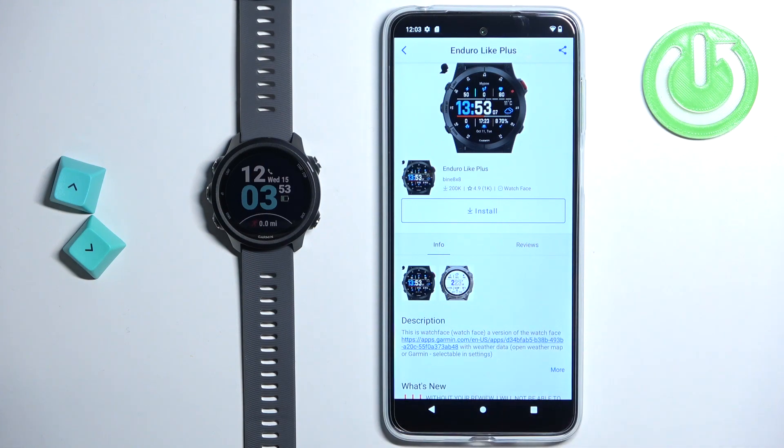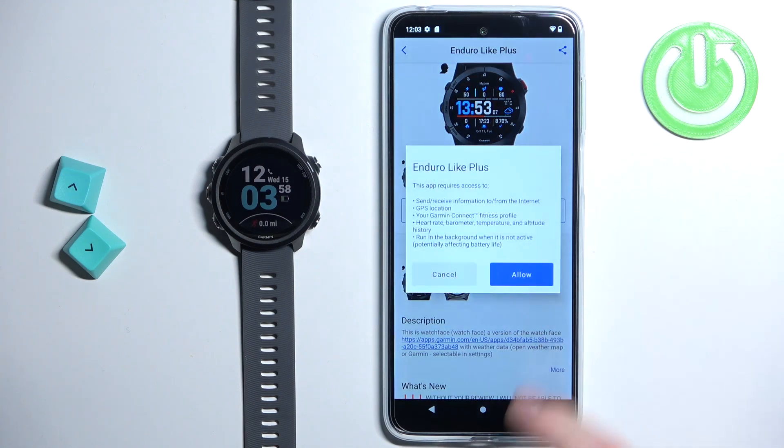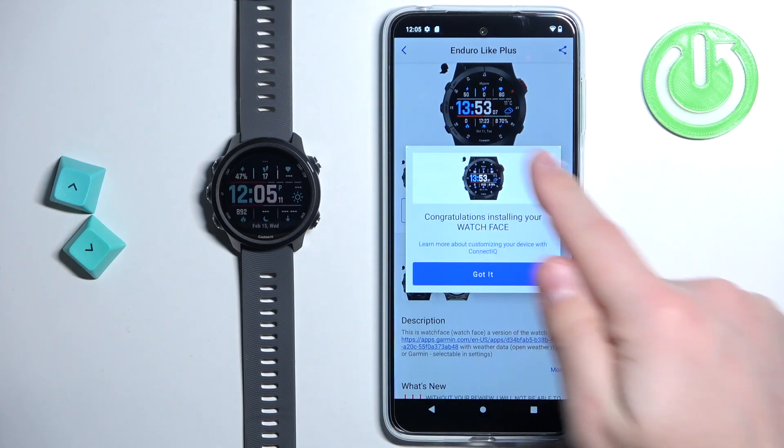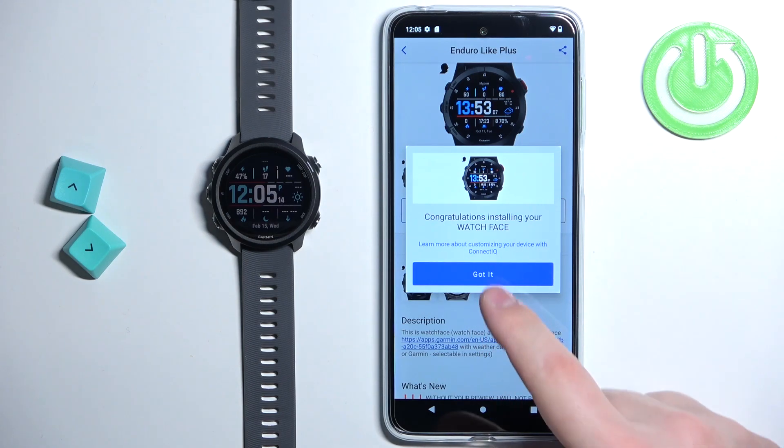So we can go back, and now we can tap on the install button to download and install the watch face. Tap on install, tap on allow, and let's wait — it's installing now. Sometimes it takes a little longer than you would expect; it can take a couple of minutes to install the watch face, so I recommend being patient. Once you see the pop-up in the application, it means that your watch face has been installed.